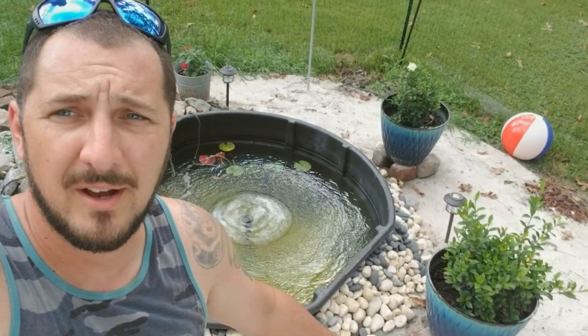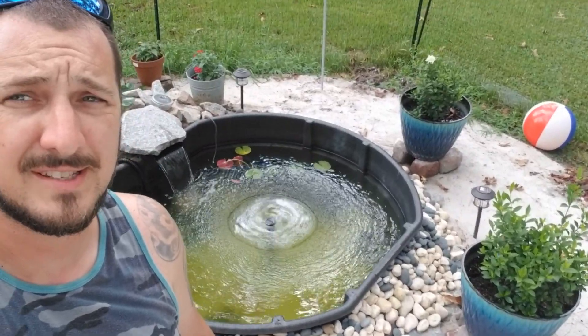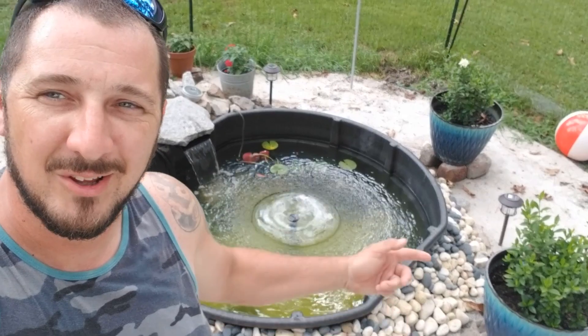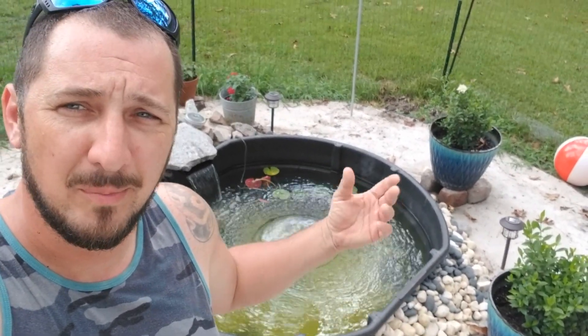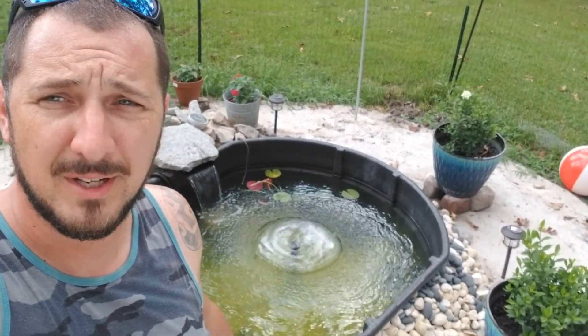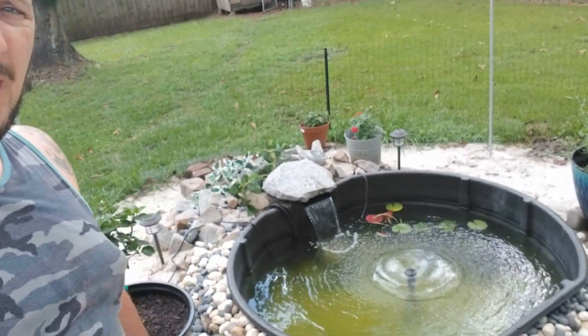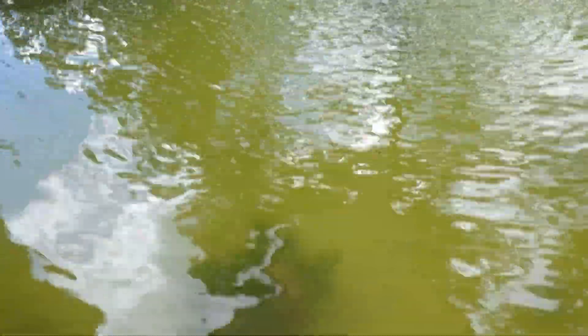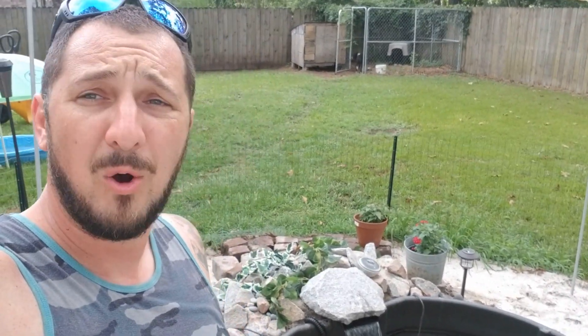Now our pond is looking good, it's all set. I had to go for a swim to put that fountain in there - a little bit more aeration, a little better for oxidation. All the fish are in there, they're all happy. You might not be able to see because it's a little murky right now. I think we found another baby koi while we were going through. Hopefully those underwater shots turned out really good.